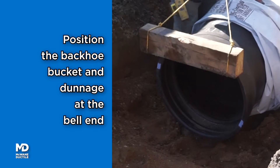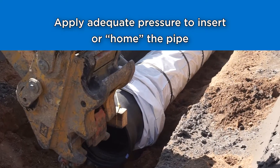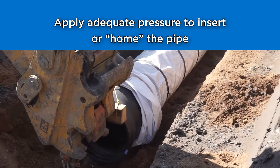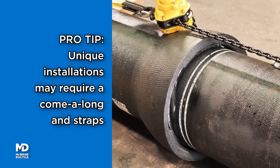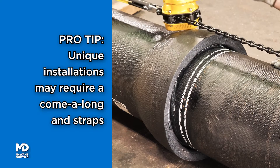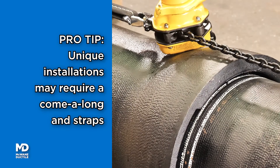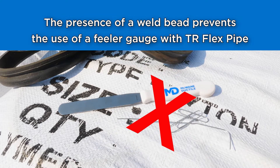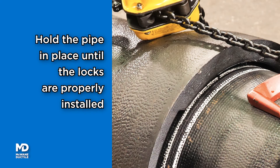Position the backhoe bucket and wood dunnage at the bell end. Apply adequate pressure to insert or home the new pipe. Pro tip: unique installations such as tight or hard-to-reach areas may require the use of a come-along and straps to home the pipe. A feeler gauge may not be used to verify the assembly of the joint. Maintain pressure on the bell face until the locks and rubber retainer have been properly installed.